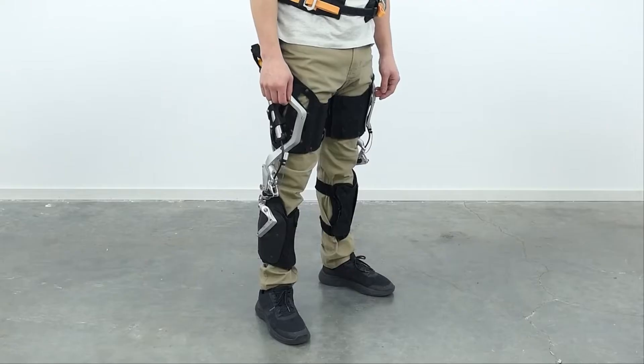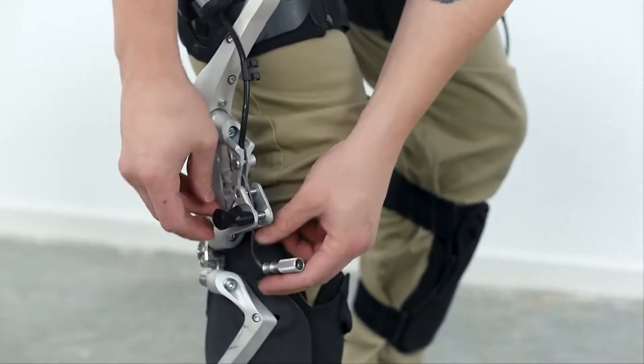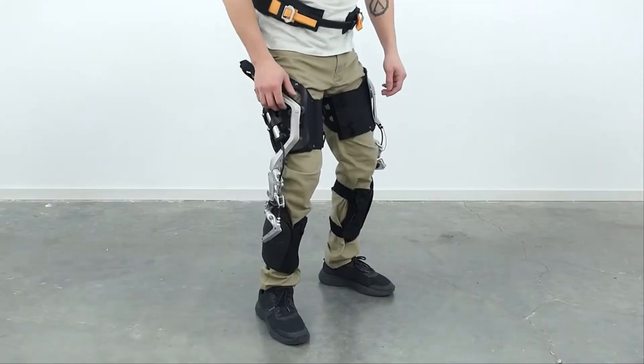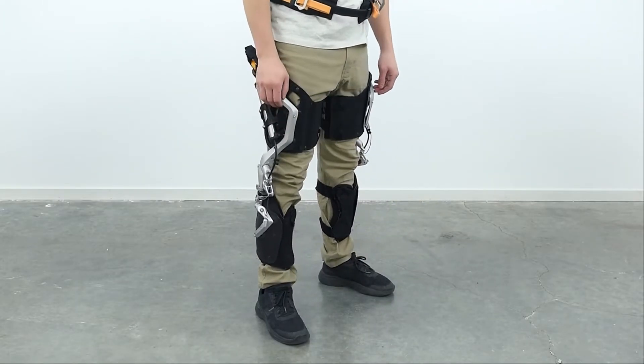To engage the leg assistance, unclip the knee cable end from its retainer and, while pulling on the spring-loaded knob, insert the cable in the mechanism. Upon releasing, the system will now be active at its highest level of support and earliest activation angle.